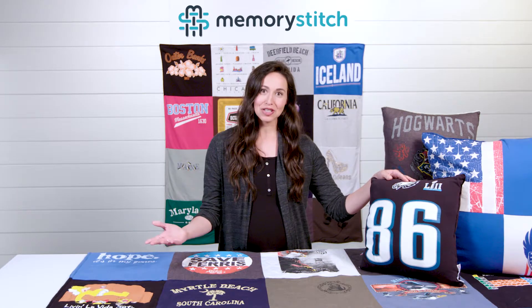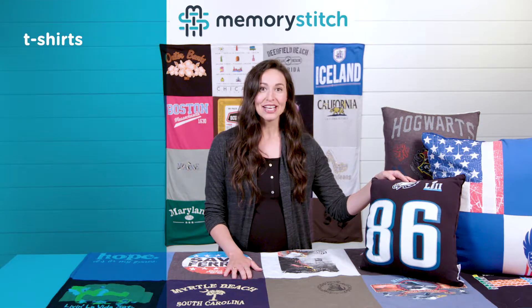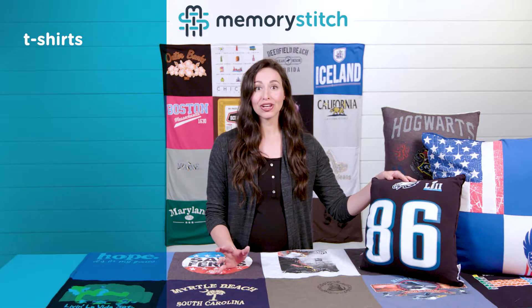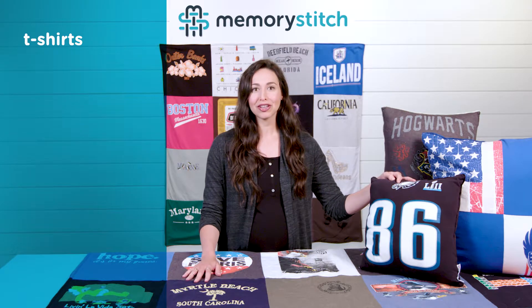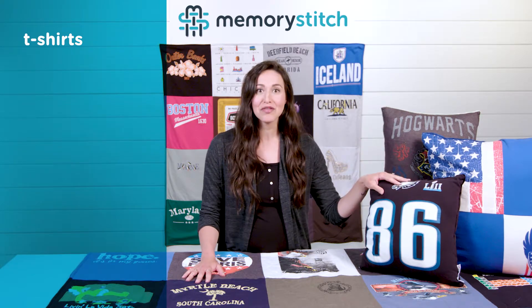So obviously t-shirts would be a great option. You can start with early adulthood, early childhood, high school, college, extracurriculars, maybe some races that you've been a part of.